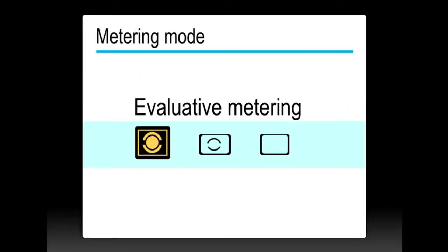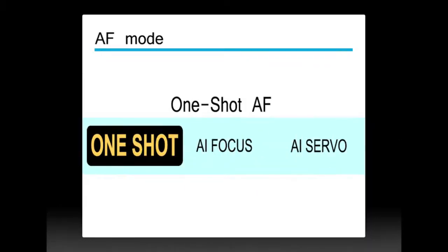Set your metering mode to Evaluative Metering or Average Metering. Set your AF mode, or autofocus mode, to One Shot.